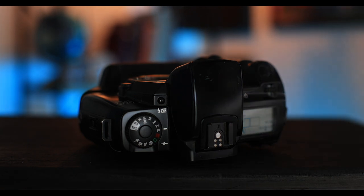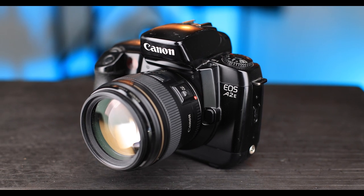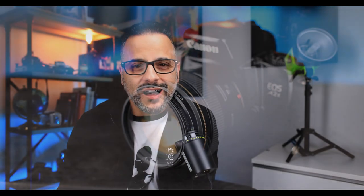It also featured a large built-in flash with a 28-80mm automatic zoom, 1/200mm flash sync, 1/8000th shutter speed, and 16 custom functions including high-speed film rewind, back-button autofocus, mirror lock-up, and the ability to leave the film leader out — a feature that I always loved because I developed my own film.